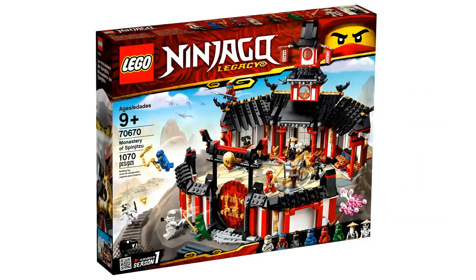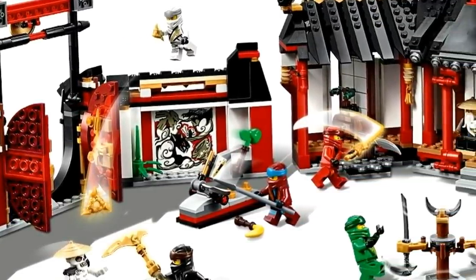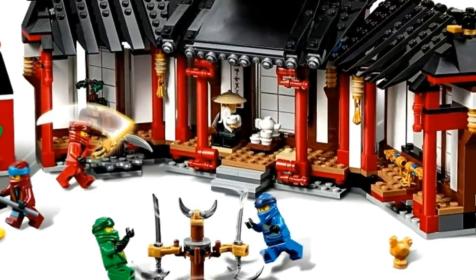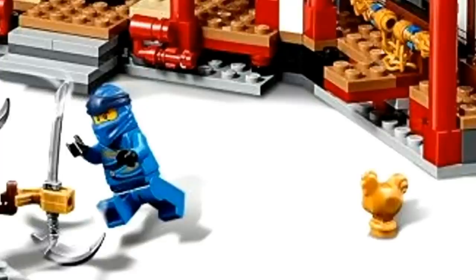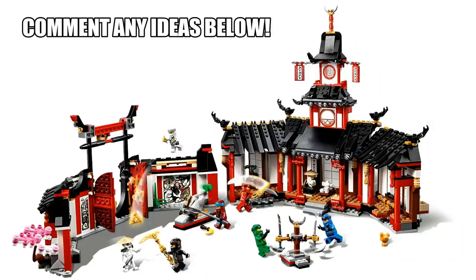Number 6: back to the Monastery of Spinjitzu set — it has many cool Easter eggs and references to the original Ninjago TV show, but what I want to point out is the golden chicken in the bottom right corner. The main question is why a chicken is even in this set. The only instance I can think of is a short video put out around the Ninjago movie featuring a destructive chicken, but I'm really not sure. If you guys have any ideas, let me know in the comments below.